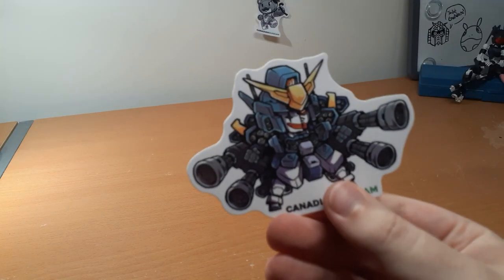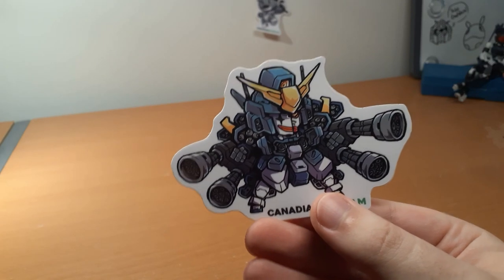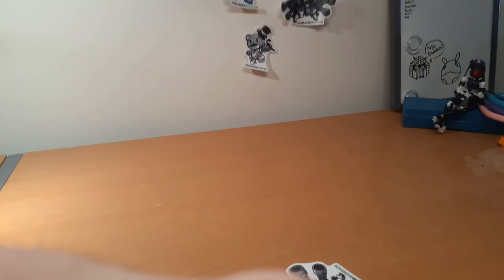Alright, we're back. I got everything sorted. They put this in my order which is odd because I already have one and I didn't add it into my order, so I don't know why that's in here. But I'm not going to complain — I'll give this to my friend.